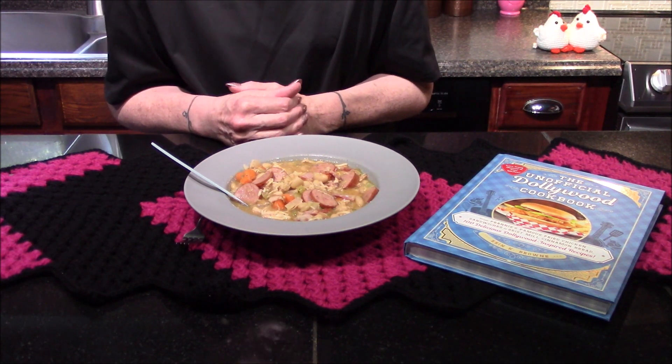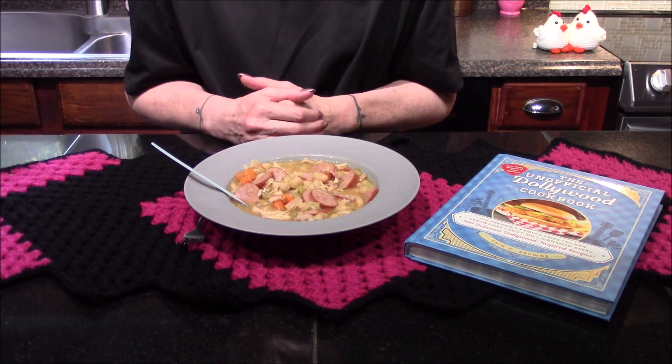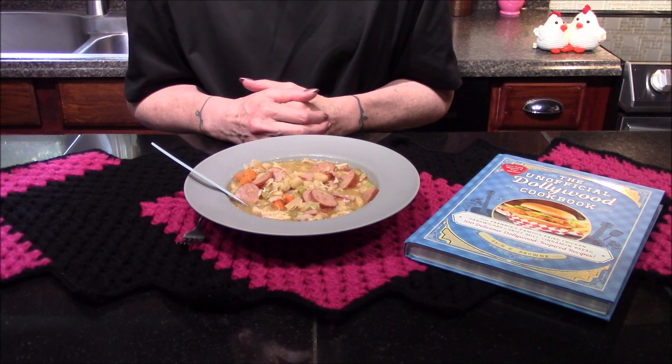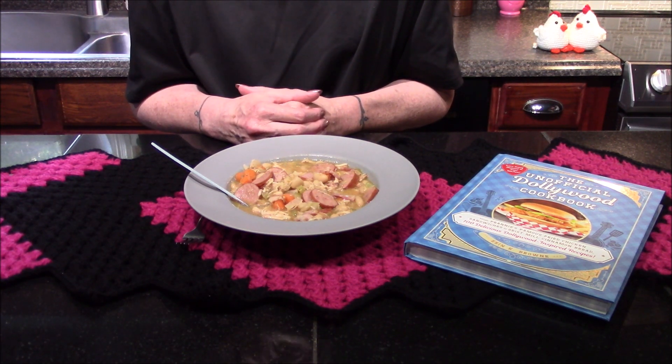But that's just a minor nitpick, and overall it's a really good dish. It'll definitely fill me up tonight, and if I make it again it will definitely be a good weeknight filler meal.